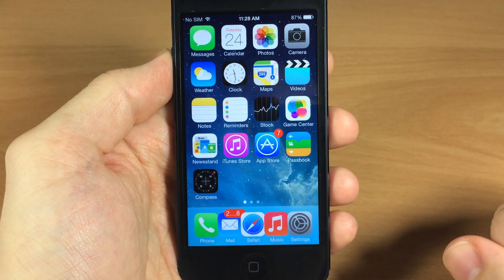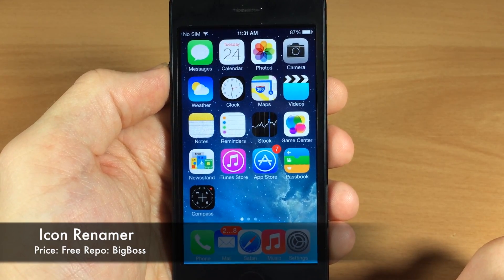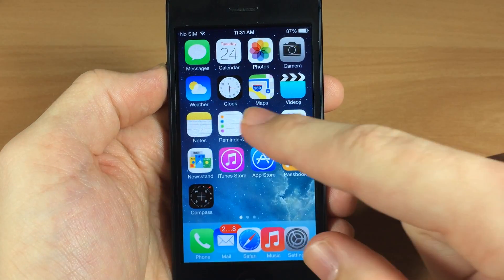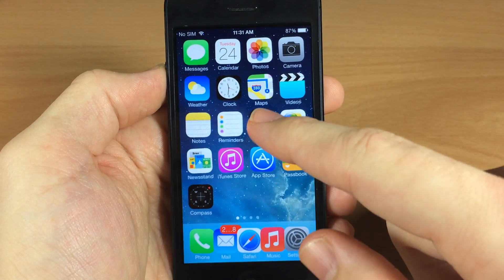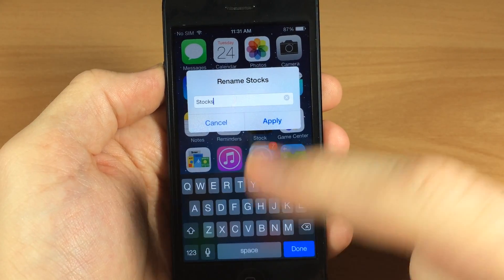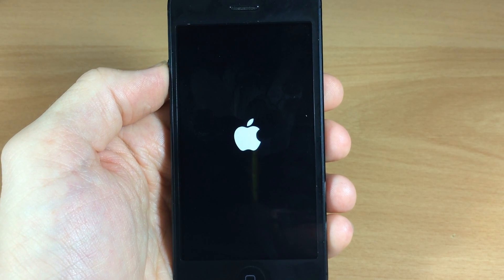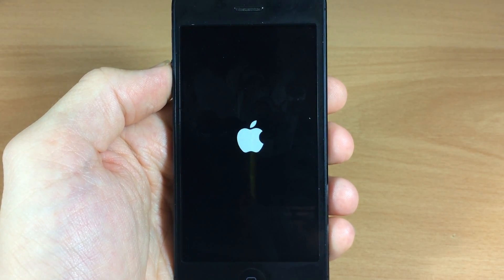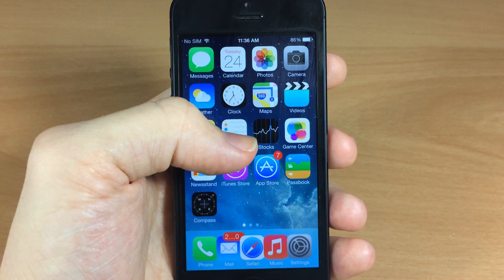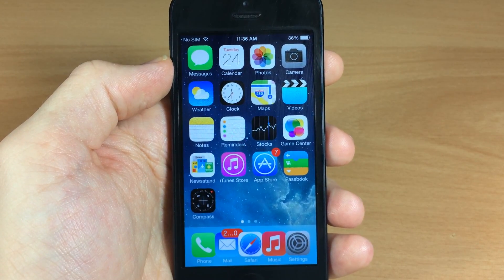Next up we have Icon Rename, and it does exactly what you'd think — it allows you to change the name of your app icon. Let's change the Stocks application: get it into wiggle mode, tap it one more time, and tap Apply. The downside is it does respring your device, but it works. Now that it's resprung, you can see the Stocks icon name has changed to what I set it to.